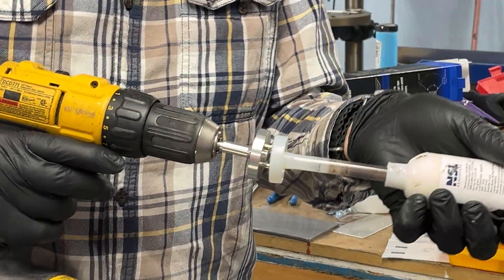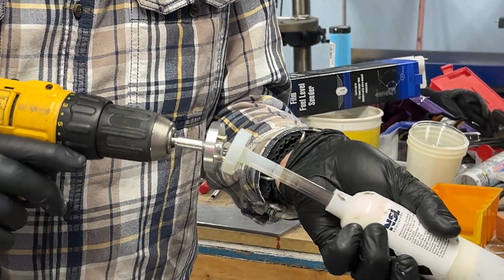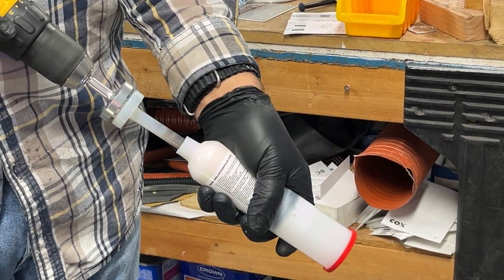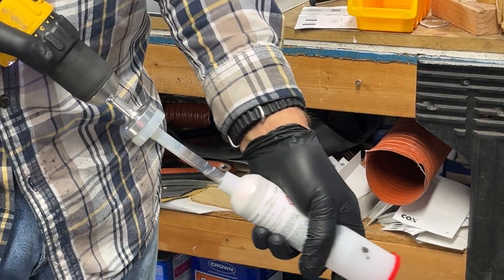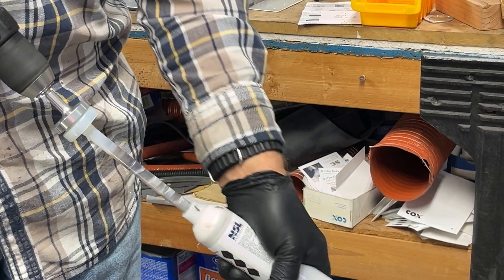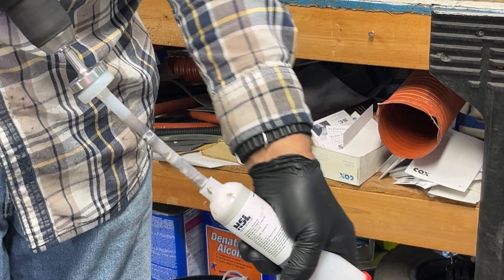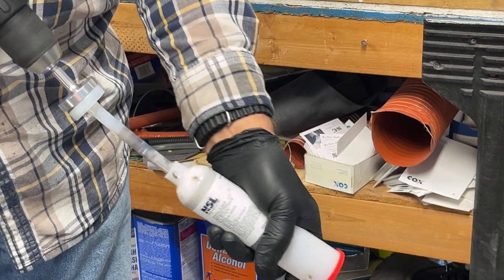Here we're going to show you how we mix up the ProSeal in these Flame Master cartridges. You can get this little tool off Amazon — it just goes in your drill and makes mixing up these cartridges really easy. I count 60 strokes each time with the drill spinning slowly. Basically, a plunger comes with these and you push the catalyst down into the cartridge, then remove it, and attach your tool.